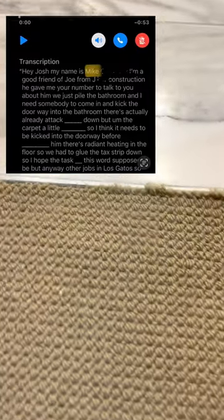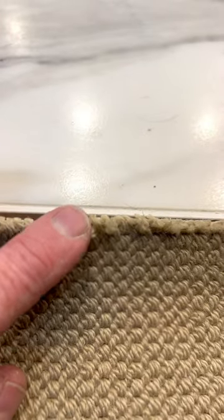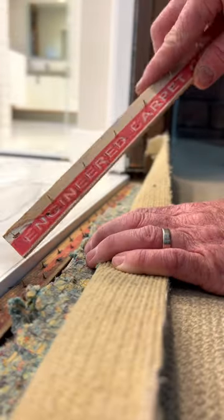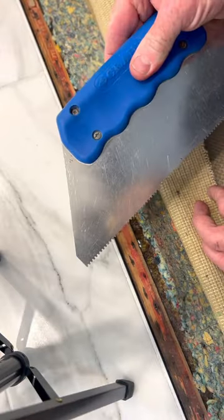Got a call from Mike, a good friend of Joe's, needing me to clean up the height differential and frayed edge of this carpet to tile transition in Los Gatos. The concrete has radiant flooring and the client doesn't want any nailing into it.